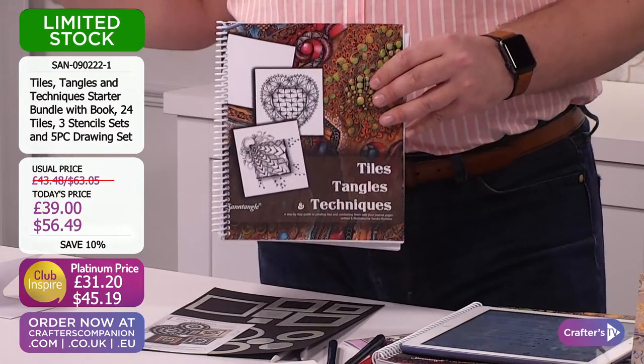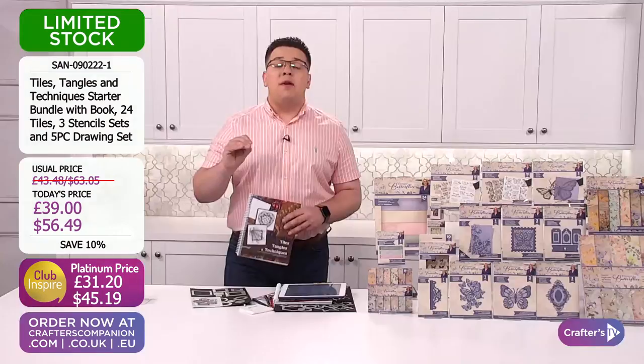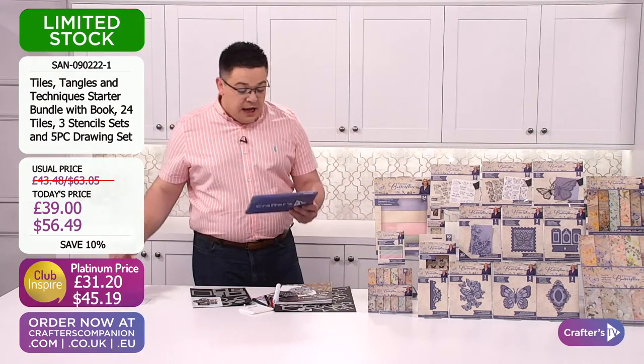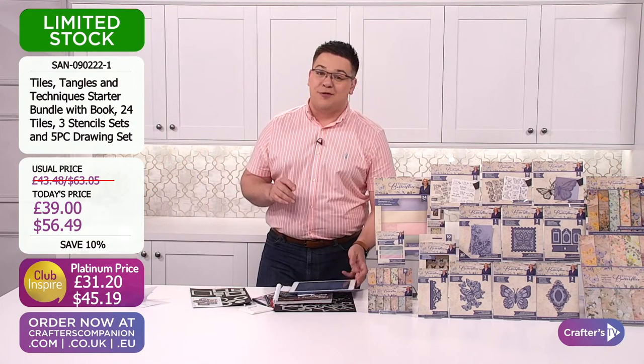£39.56.49. 10% saving. But remember it is limited stock. If you've got them in your basket, check them out now because I'd hate for any of you to miss out on these. Shaila said: 'Ooh Sandra, I love your work. I'm a collector of everything Sandra does.'